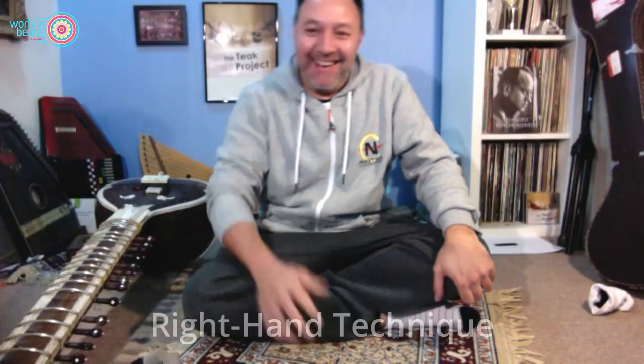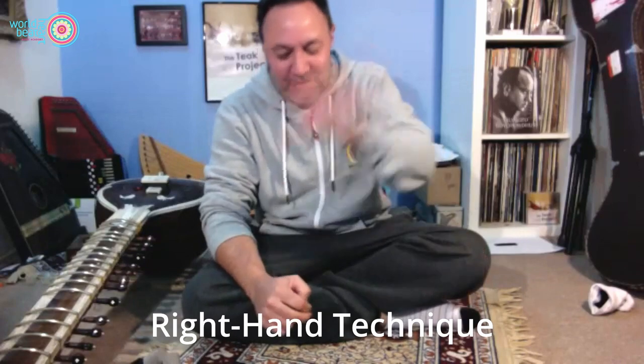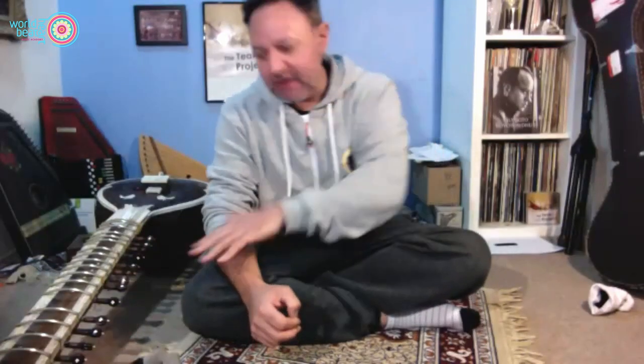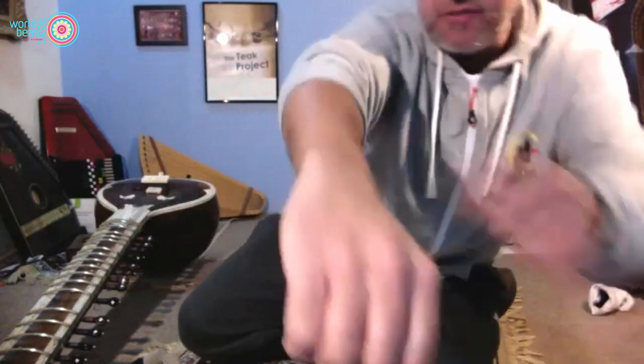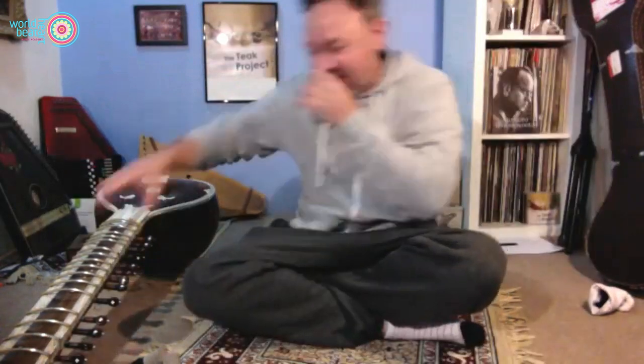The right hand technique is the next challenge. We need to keep our fingers together when we pluck the strings — get used to this motion where the fingers stay together. Your tendency will be to think, since I've got the mizrab, I'll play like this — but if you play that way, number one you won't get enough power, and number two you could give yourself tendonitis because your tendons will be straining. By keeping fingers together, we share the load between all the tendons.